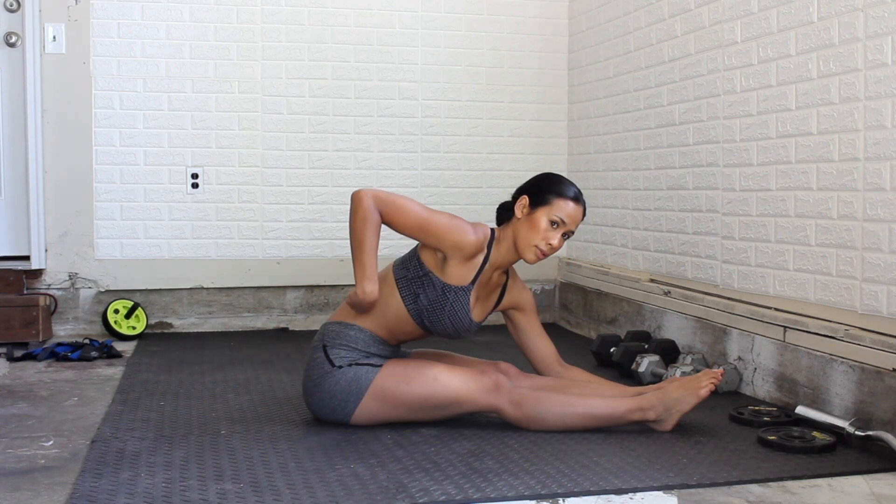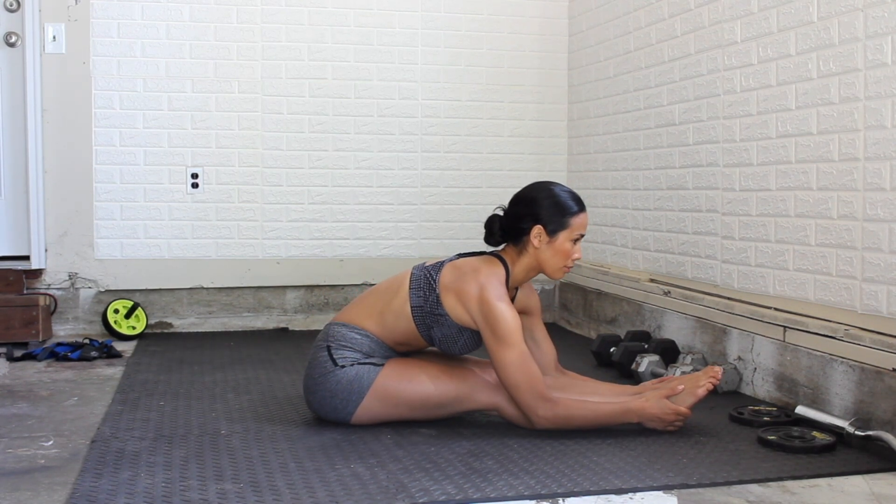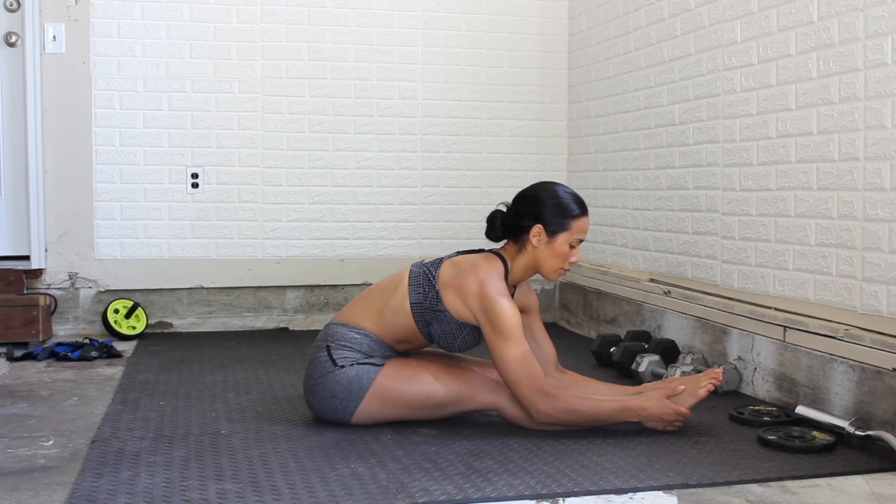Stretching out, elongating that spine, reaching as far as you can go and holding at the bottom.